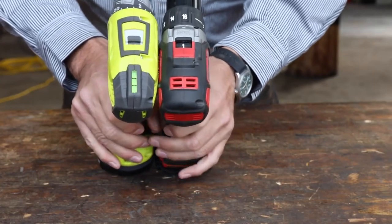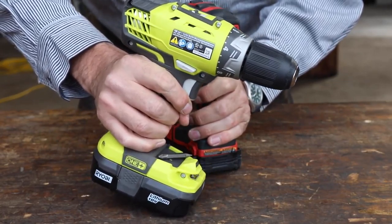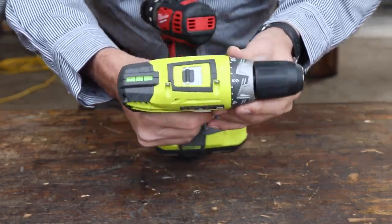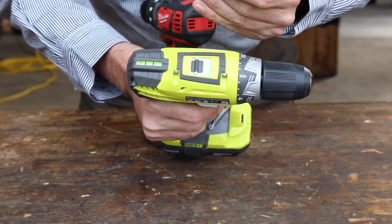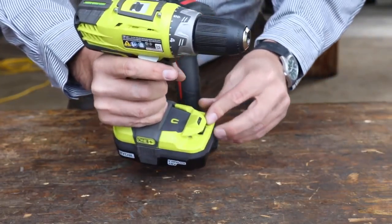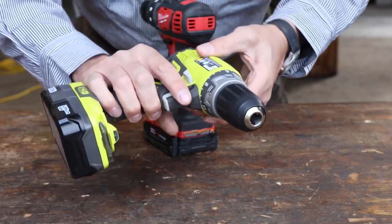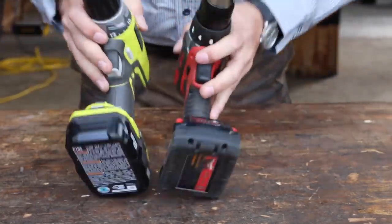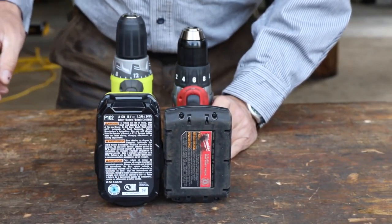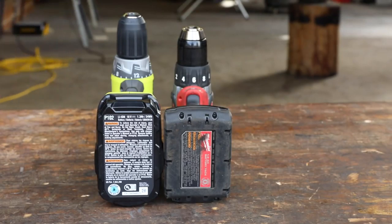One thing I really like on the Ryobi is the level bubble. It has a thick oil in there so it's really slow — that's actually nice. The old spirit levels in some of my other drills have such thin fluid that the bubble bounces around when the drill's working and the bit is jumping around, so it's not very useful. But this one, they've dampened it with a thicker material. That's clever — somebody was thinking right there.